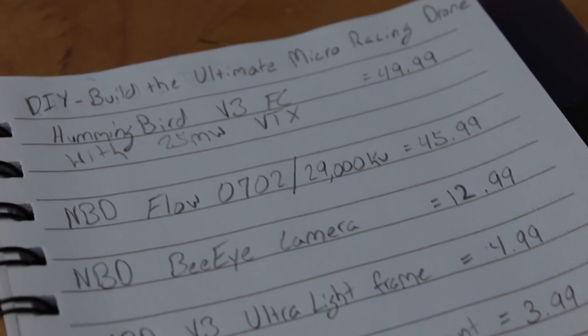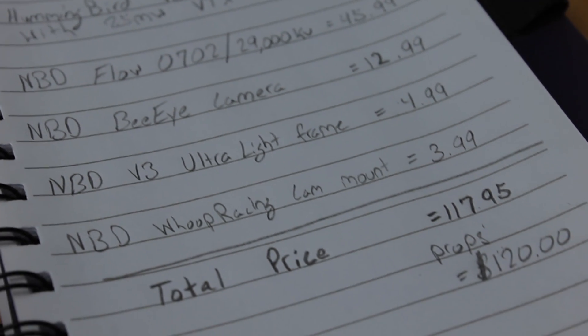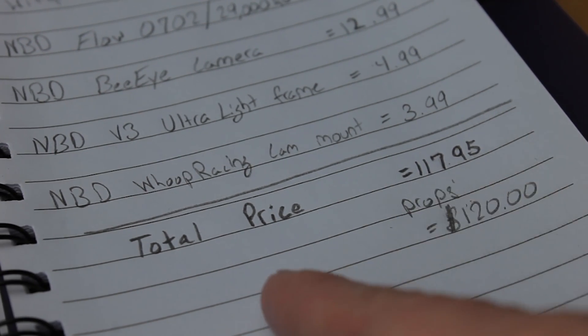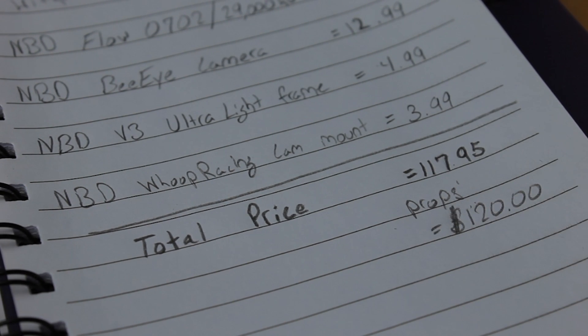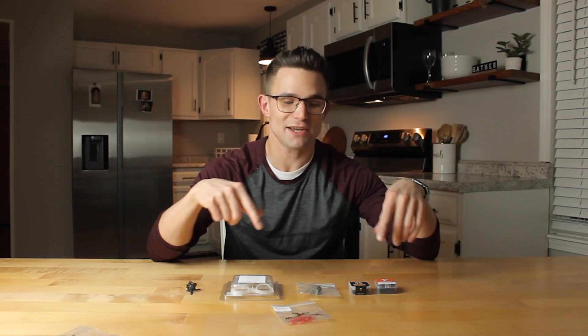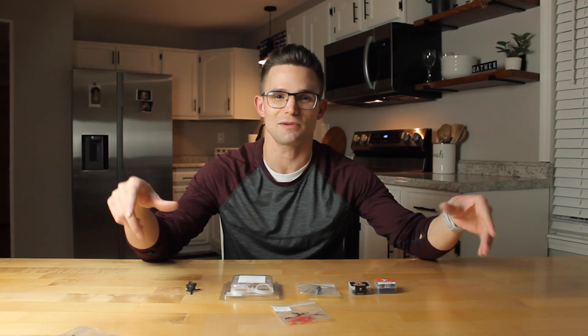Everything added up comes in at $170.95 — so almost $120. If you throw in a set of props, that's about $120 total for this build. Let's get straight into building.